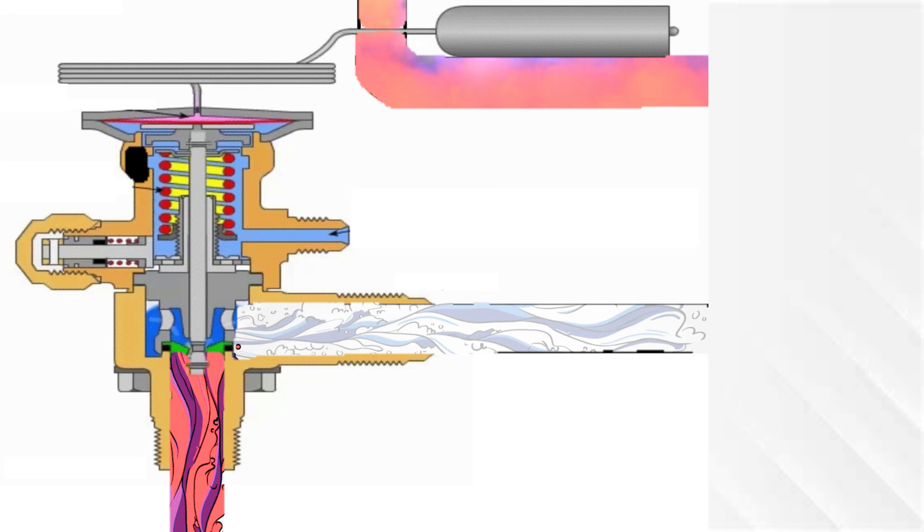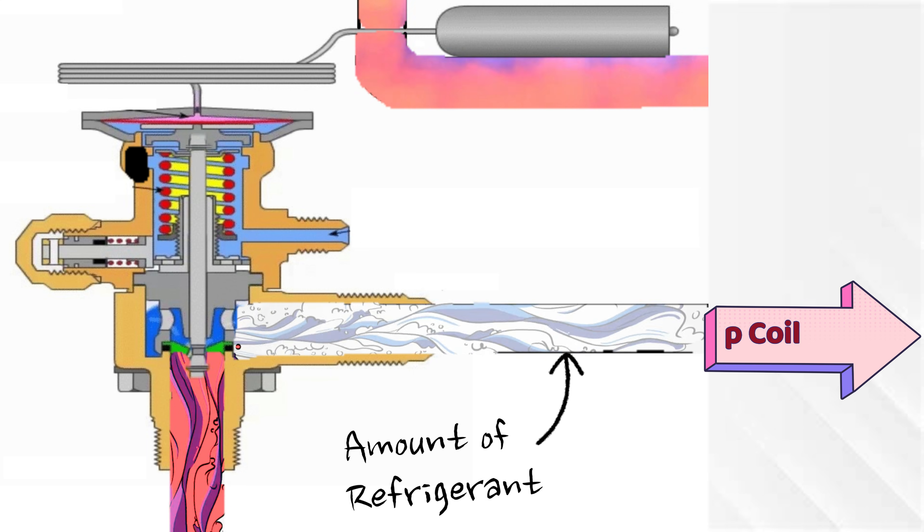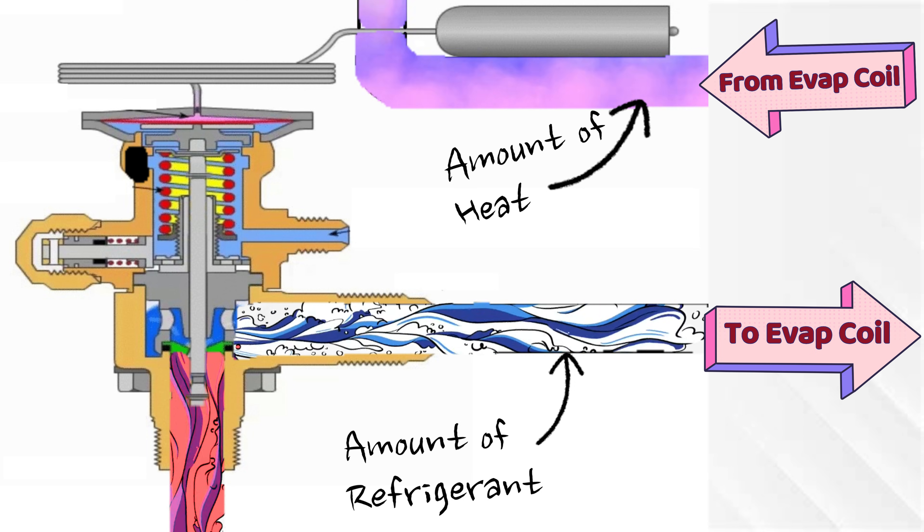The whole purpose of a TXV is to meter how much refrigerant flows into the evaporator coil based on how much heat is flowing over the evaporator coil. The higher the heat load, the more refrigerant gets delivered to the coil. The lower the heat load, the less refrigerant.